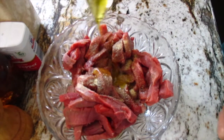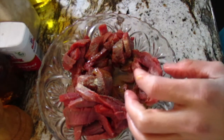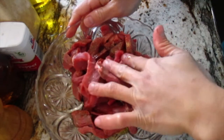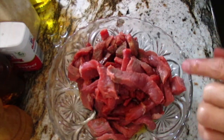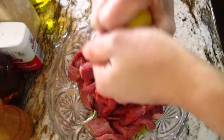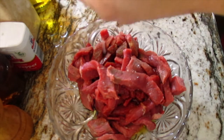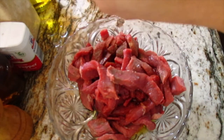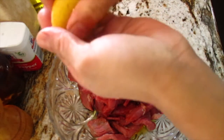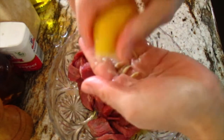And then the extra virgin olive oil - just about one tablespoon, depending on your meat, you can adjust. You can adjust the size of your seasoning. Extra virgin olive oil is good, I use the good one. And then I put the lemon - there we go, one more. Just lemon. My hands are clean. If you have visitors coming, use a spoon, but since I'm eating this myself, it's fine - I use my hands, it's the best.